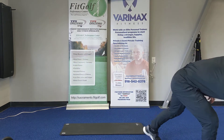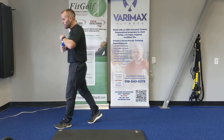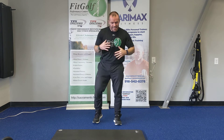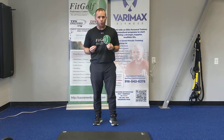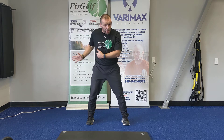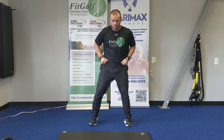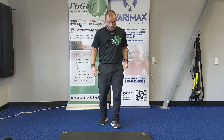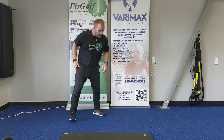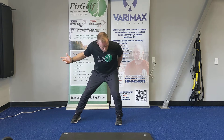Grab a little sip of water if you need to. The next thing we're going to do is power exercises. In the golf swing — which is a very powerful ballistic movement — there's a downward power movement, an upward power movement, a lateral power movement, and a rotational power movement. All of those are involved in a golf swing. With minimal to no weight, we're going to work on lateral bounds — also called skater plyos — which work on explosive movement from one side and the ability to decelerate and control that movement on the landing side.